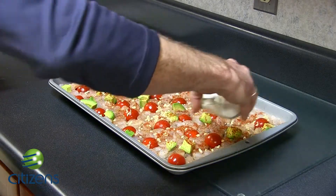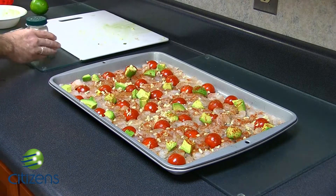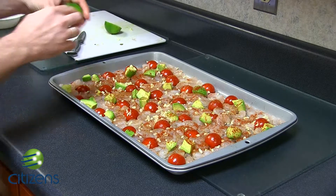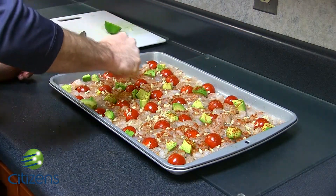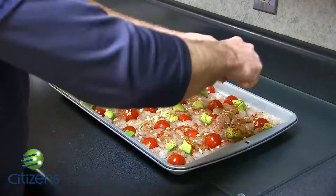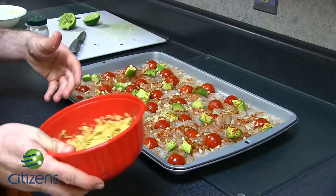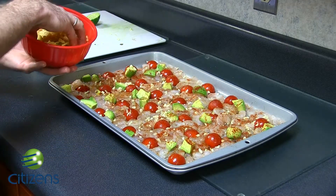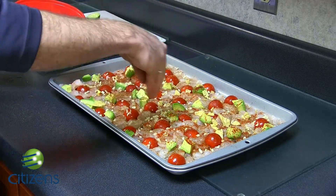Even without salt, this is going to have an amazing flavor because the next ingredient is the lime. You want to cut the lime in half and just squeeze it and pour the juices all over. And the last thing — this is where the crunchy part comes in — is our chips. We're going to want to sprinkle these evenly; this is going to give it a great texture.